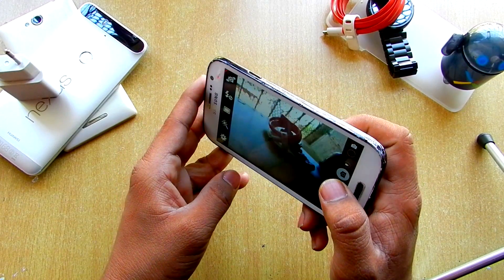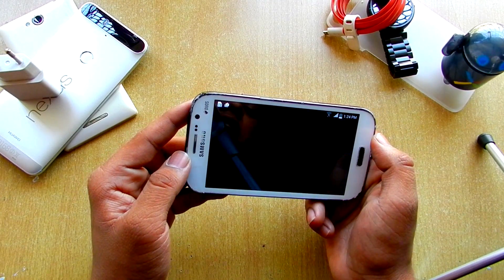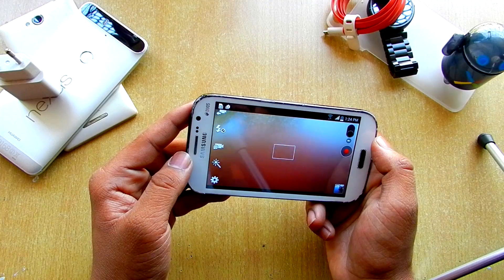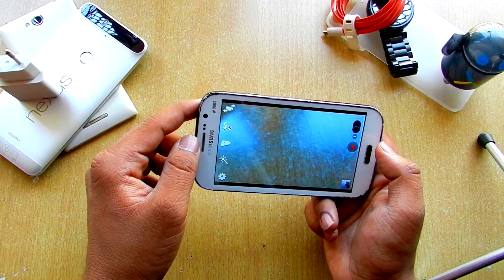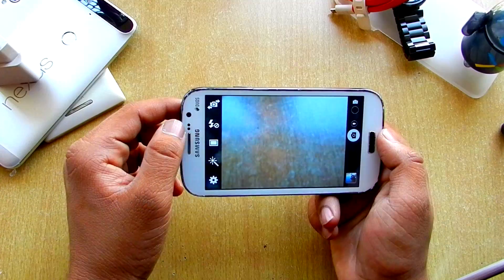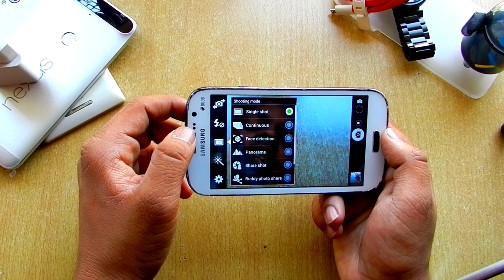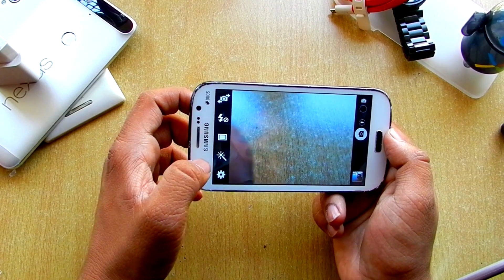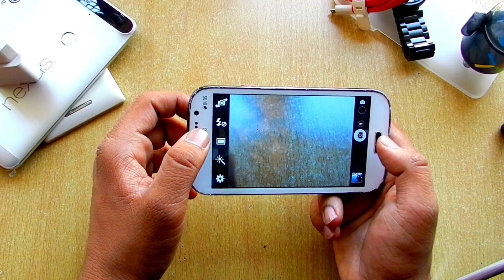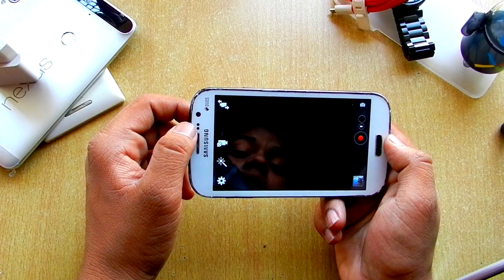The shutter is normal — just click real quick. The video mode is just slide over here and it will turn on. As you can see it's cropped from here. Camera again, and here is the front camera, here is the flash, and here are some shooting modes and settings. Even in the video camera, we have the front facing camera over here.